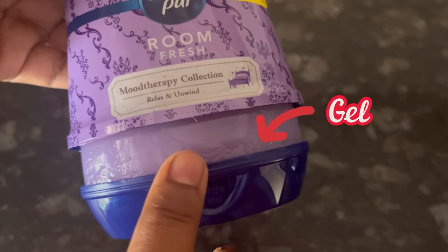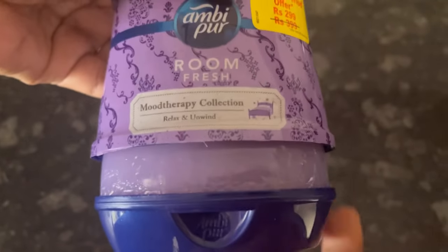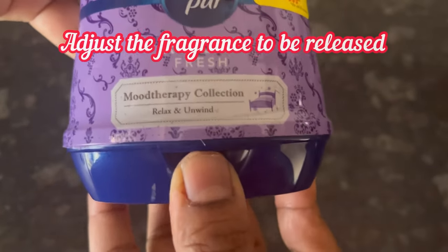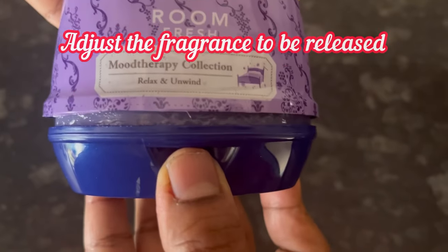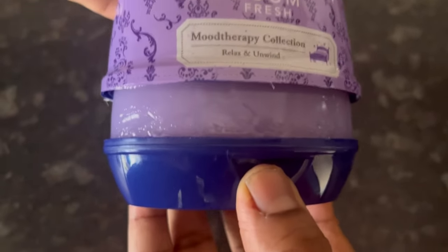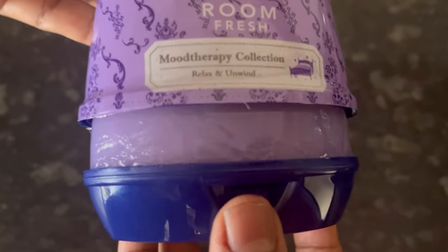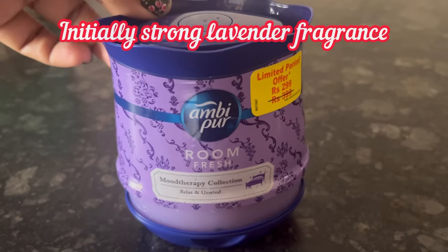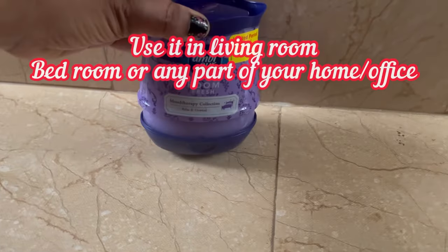This is the lavender gel, and from here the fragrance releases. You can adjust how much fragrance you want to release — keep it at the lowest level, mid level, or maximum level. I have used it at the maximum level and I can feel a very strong and refreshing lavender fragrance.